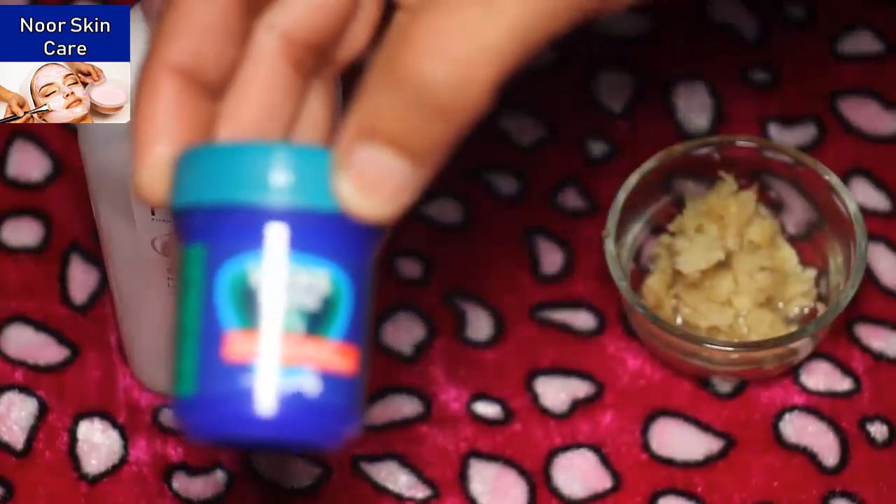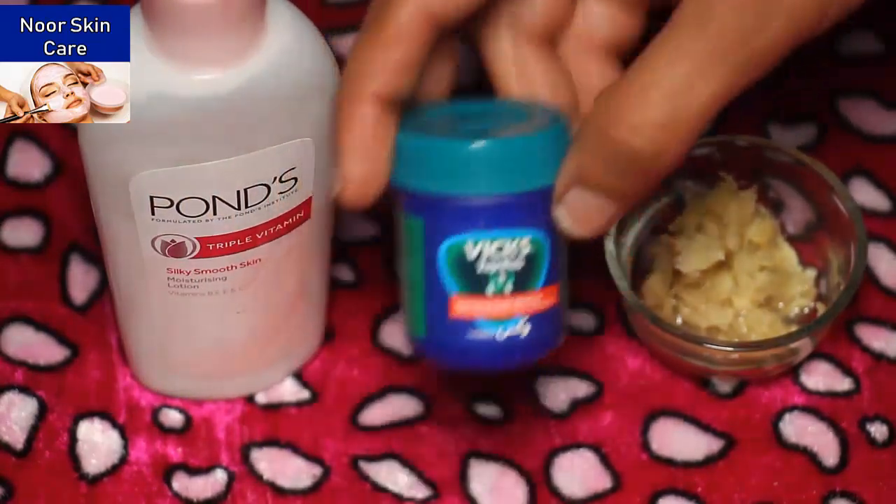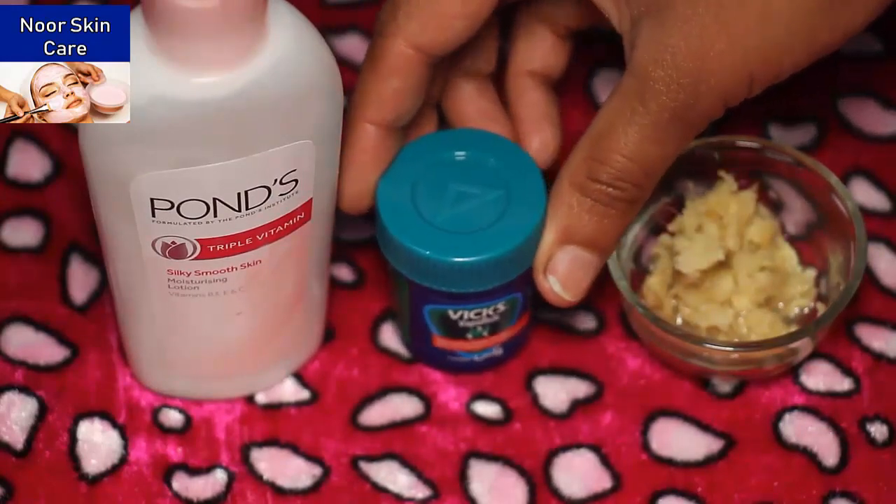Friends, you need VapoRub Vicks — add 1 teaspoon. Friends, you will mix these 3 ingredients together.